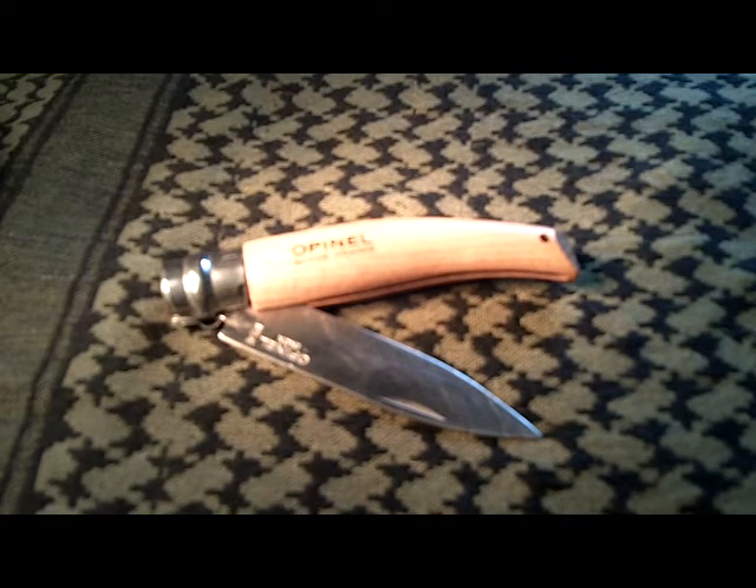To give you just a little bit of background on the Opinel: the knife itself was invented by Joseph Opinel in 1890 in the Savoy region of France. It was very popular with local farmers, herdsmen, and with the winemakers of the area. It was designed as a simple working man's knife, or a peasant's knife. And in the year 1897, a series of 12 sizes, number 1 to number 12, was developed.